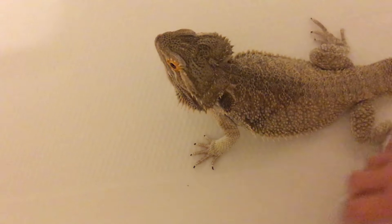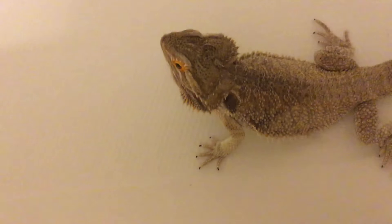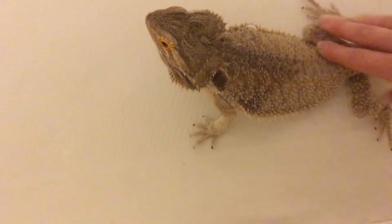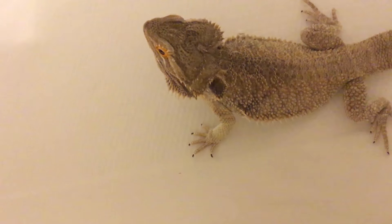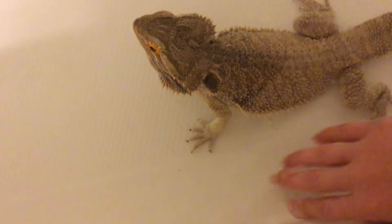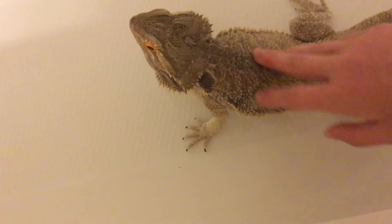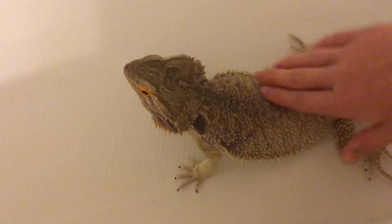Basically what you're going to want to do is fill up your bathtub — not too much, just so the back legs are covered in water. Bearded dragons can swim so you can fill it up more, but they're not very good swimmers to my knowledge, so I would just keep it at this height.